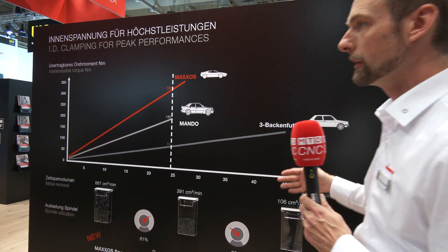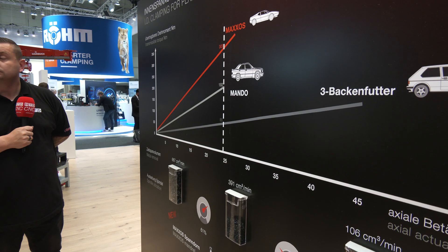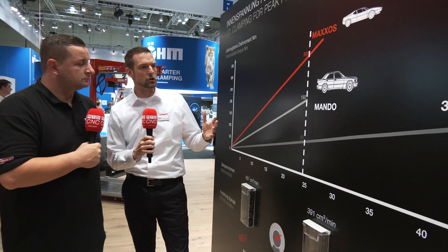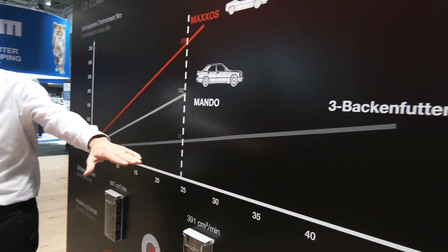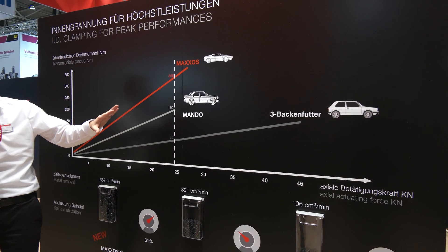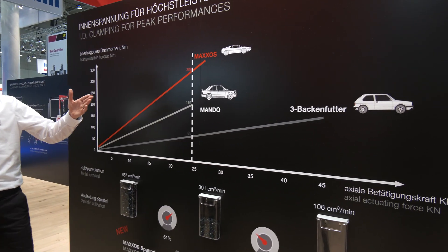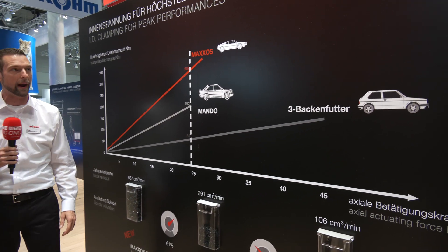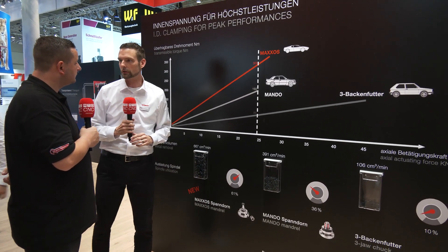On this graph we're comparing the three-jaw chuck, the mandrel with a round taper, and the Maxos with the hexagon taper. To make it relatable, we compared them to cars. The graph has axial actuating force on one axis and transmissible torque on the other. The jaw chuck corresponds to a Golf 1, the round mandrel to a Mercedes E-Class, and the Maxos to a BMW M1 — so with less axial force you achieve much higher torque.